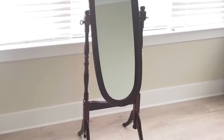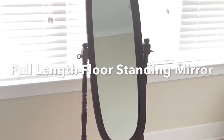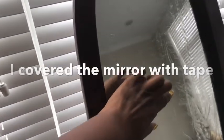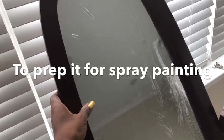Hey guys, YouTube Essentials here. Someone asked me how she could glam up an old full-length standing mirror. I didn't have one, so I had to scout around through stores to find one. I got one for $20. I started by covering the inside with tape and prepping it for spray painting.